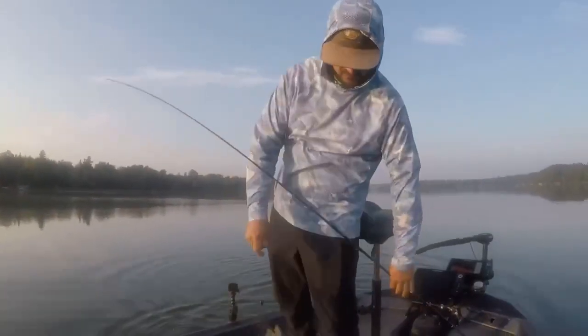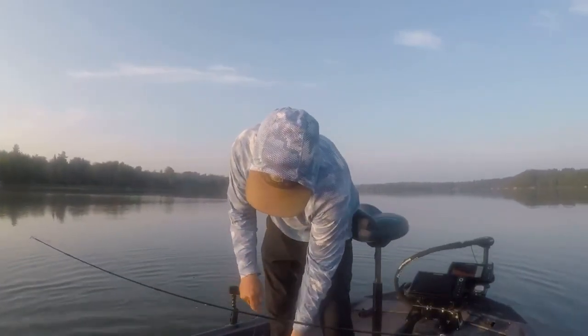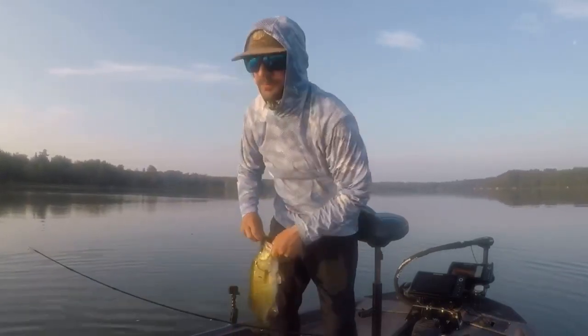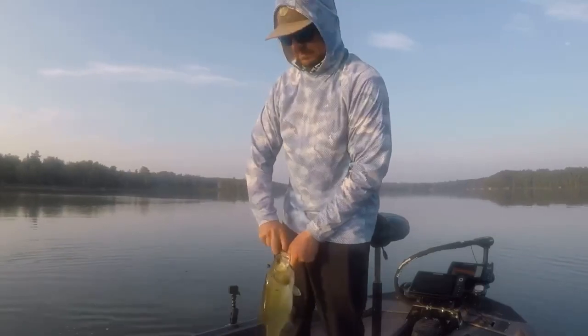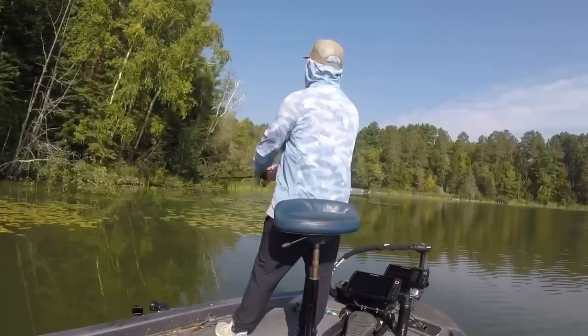With the punch shot, a D-bomb — Missile Baits D-bomb — and the Berkley Power Bait Pit Boss are a couple favorites. I also like using the OSP Doe Live Shrimp, six inch, and that Jackal Craw.